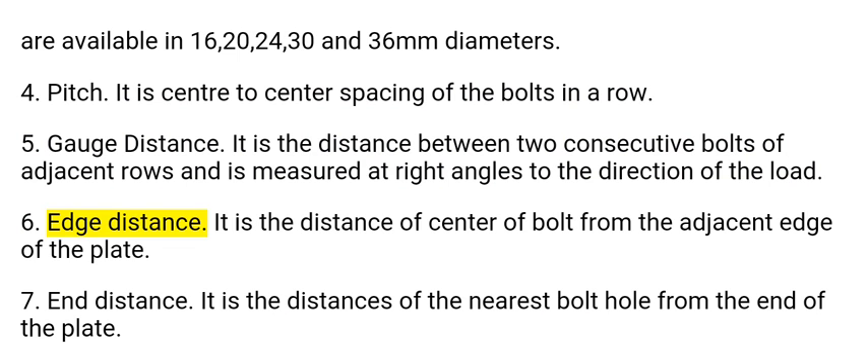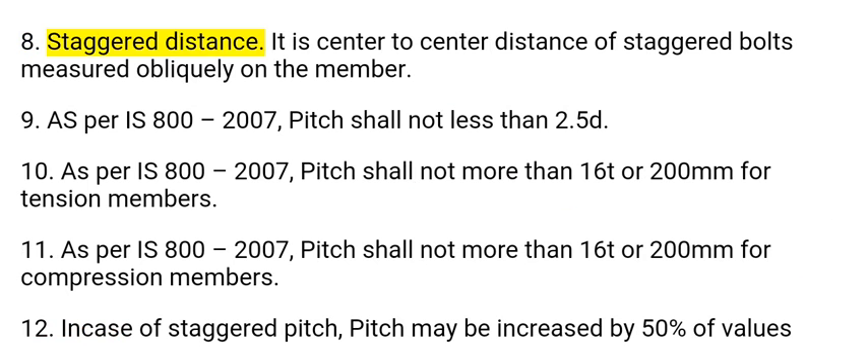6. Edge distance: It is the distance of the center of a bolt from the adjacent edge of the plate. 7. End distance: It is the distance of the nearest bolt hole from the end of the plate. 8. Staggered distance: It is the center to center distance of staggered bolts measured obliquely on the member.